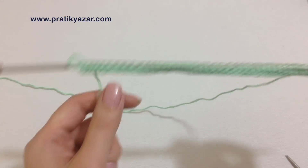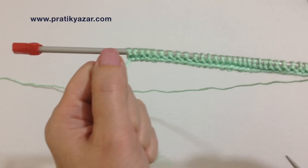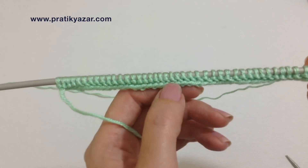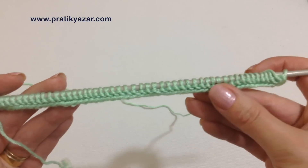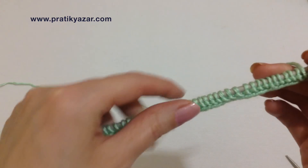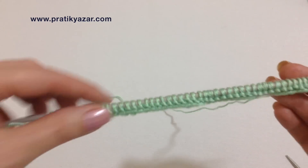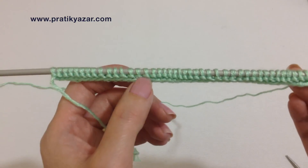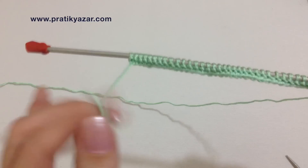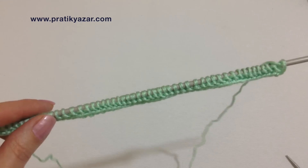Bir sıra düz ördüm. Artık önde ve arkada düz öreceğiz, yani örgümüz haroşa olacak. İpimiz sol taraftayken haroşa olarak sayacağız. Yaklaşık 30-33 sıra haroşa sırası yapacağız. Bu şekilde önde ve arkada düz öreceğiz. İpimiz sol taraftayken ön yüz kabul edeceğiz.